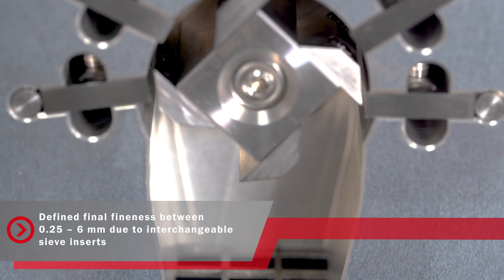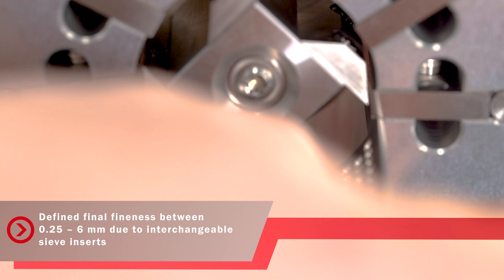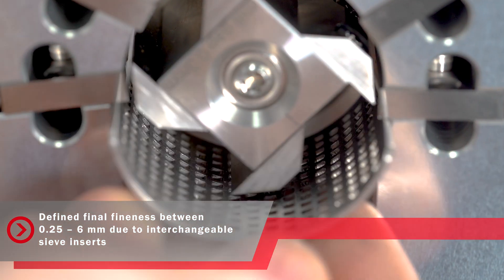Please use the sieve required for your application needs. It will determine the final fineness of your sample.